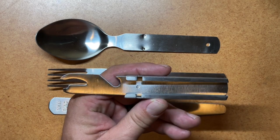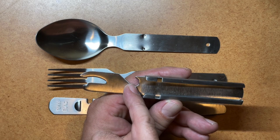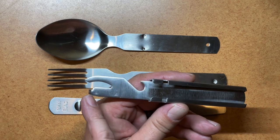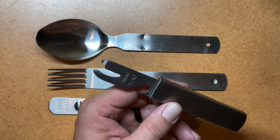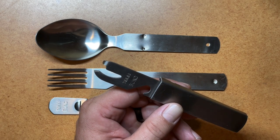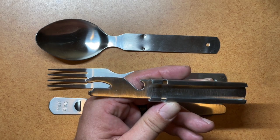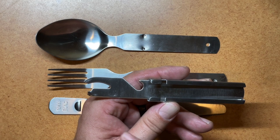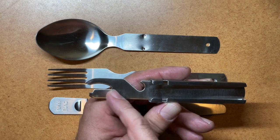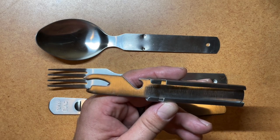With the handle that it all integrates into, it also has a couple of other features. It has the bottle cap lifter, and then this one includes the can opener on the front here. The can opener is reminiscent of what you find in older Victorinox knives — Wenger made a lot of these as well. You find a lot of older World War II utensil sets that also came with this style of can opener. These are really, really good can openers.